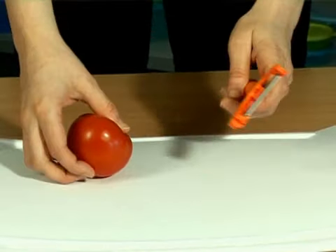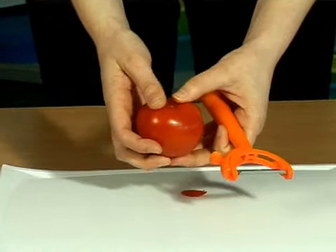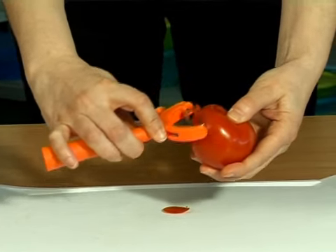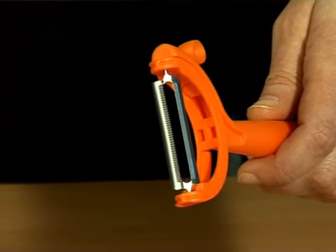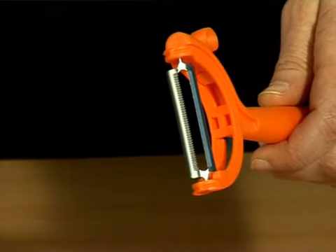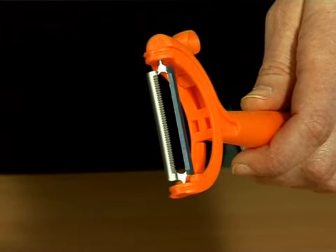Left and right-handed people can use the twistable peeler. It is also suitable for small and large hands. The blade is the same as the one used in the universal peeler. With the straight side, you can peel hard fruits and vegetables. With the serrated side, you can peel soft fruits and vegetables.